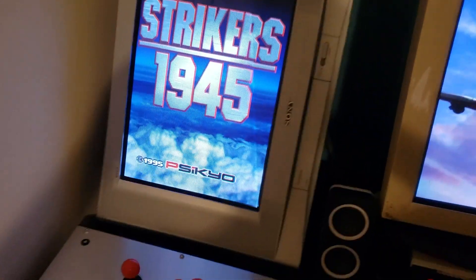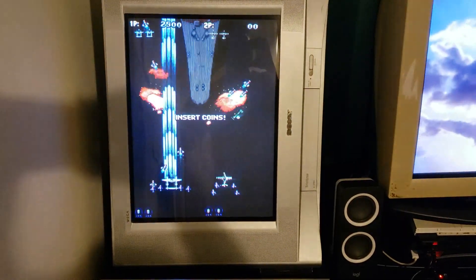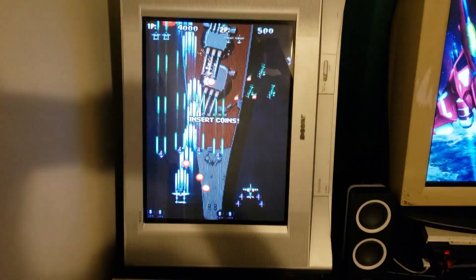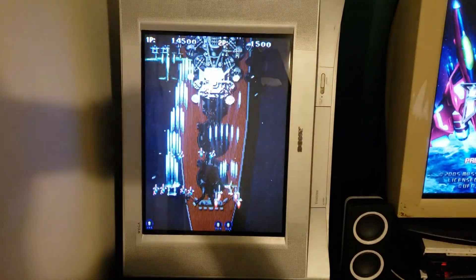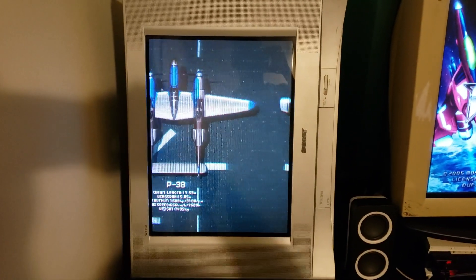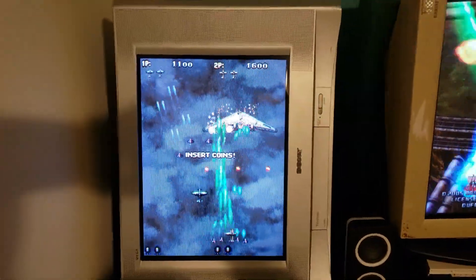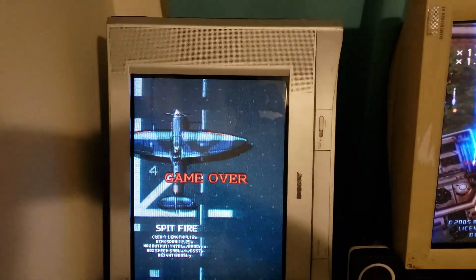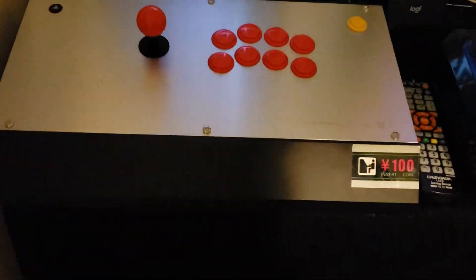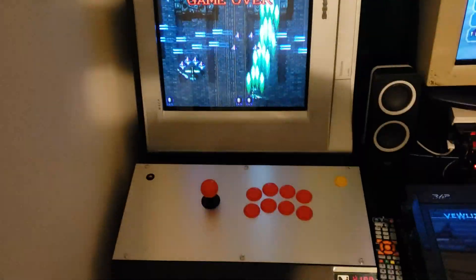Speaking of Mike Chi, I have Strikers 1945 running on this beautiful 20-inch KV FS120 CRT television, running Strikers 1945 via Pi to Jamma, running SCART to component with another one of Mike Chi's products — the RGB2Comp. The RGB2Comp takes an RGB signal and transcodes it into 480p, and what's nice is there's zero calibration required. The picture is beautiful right out of the gate — arcade quality, no adjustments needed. It kind of reminds me of an Astro City one-player and fits perfectly with the 20-inch screen.